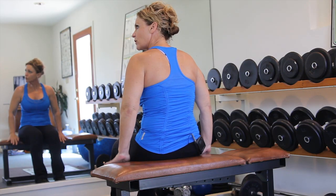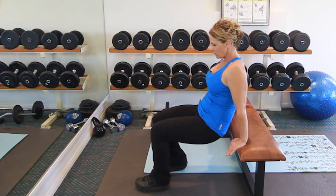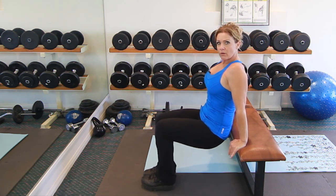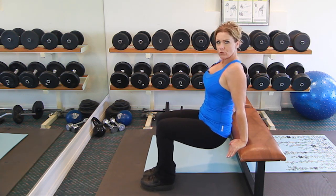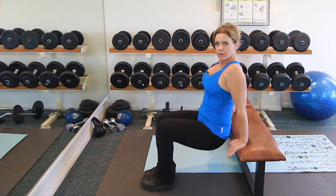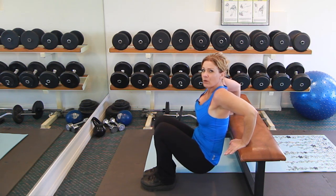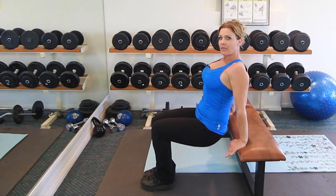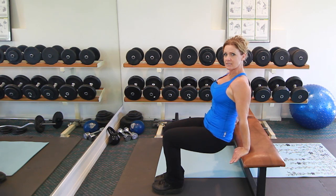I want your hands about shoulder-width apart so you don't put too much pressure on the joint. Depending on your strength, if you are just starting to work out and you're not super strong yet, keep your feet and knees close to your body and your glutes as close to the bench as possible. Then dip down to about a 90-degree angle — don't go too far — push up all the way, and lock your elbow out to really work your triceps.